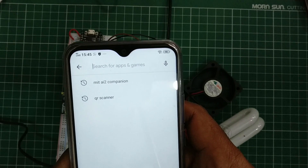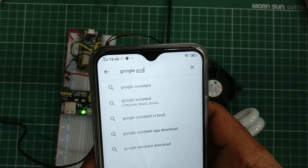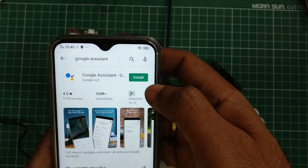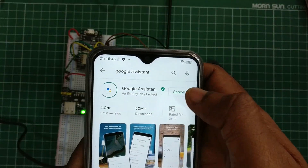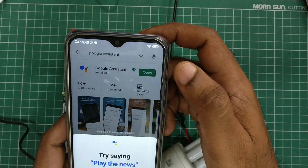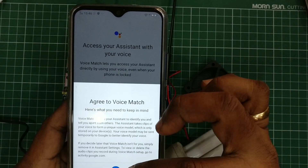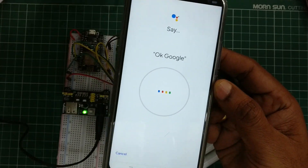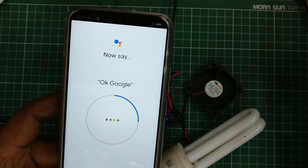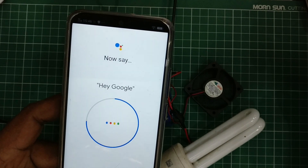Finally, install Google Assistant on your Android mobile. Open the Google Play Store, search for Google Assistant, and install it. Initially you have to train Google Assistant for your voice by following the on-screen directions — say 'OK Google' and 'Hey Google' two or three times. Google Assistant runs in the background, so just say 'Hey Google' or 'OK Google' to start it and then give commands.